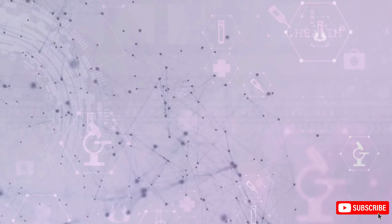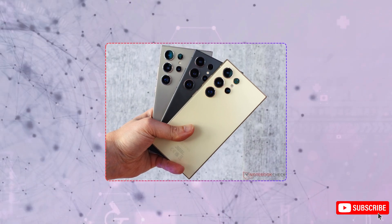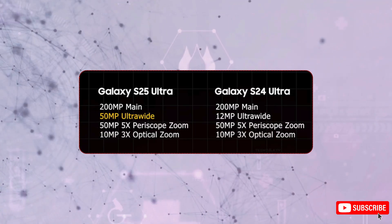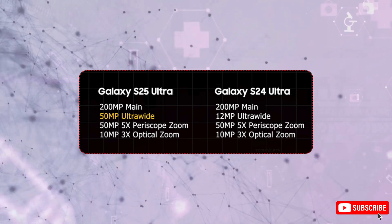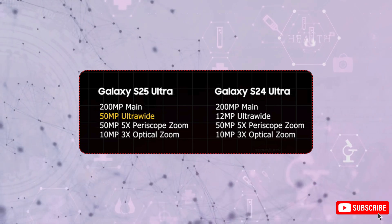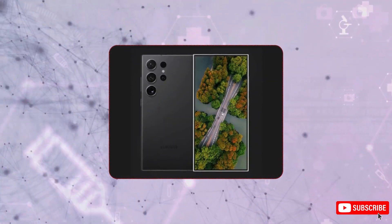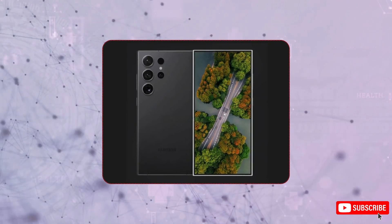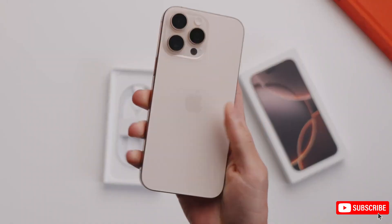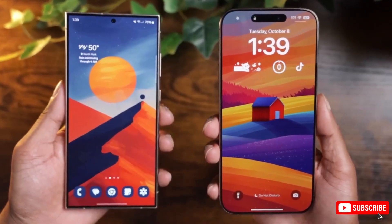Now onto the camera. The S25 Ultra's ultra-wide camera is getting a major boost to a 50-megapixel sensor, up from the S24 Ultra's 12 megapixels, while the rest of the camera setup is expected to stay the same. There's also an updated image signal processor, so you can expect better quality for photos and videos. Samsung's looking to make strides in video quality too — with this improvement, Samsung could compete head-to-head with the iPhone 16 Pro Max in video quality. A big deal, considering Apple's dominance in that space.